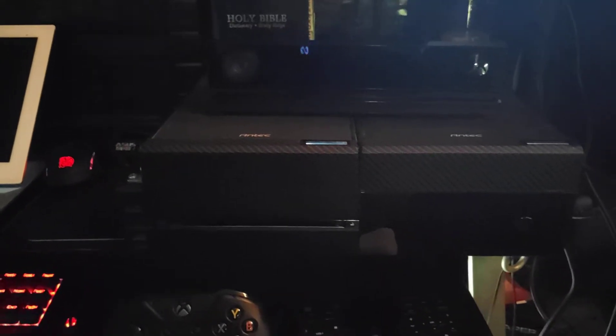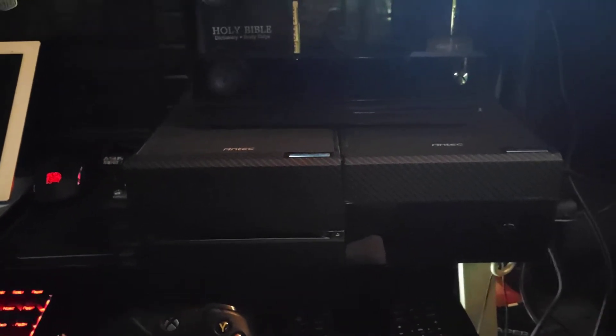This is just a quick video to show everything on the Xbox One with the Kinect works. These are the Antec coolers. Instead of one, I did two because it makes it look more flush.